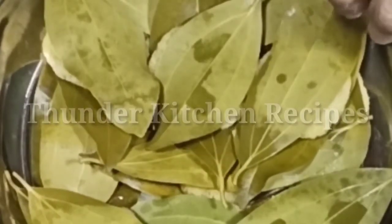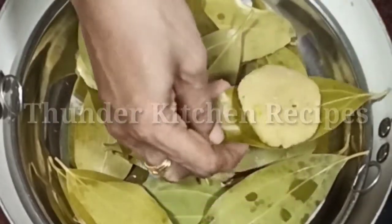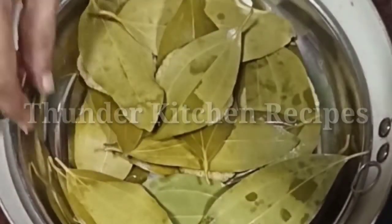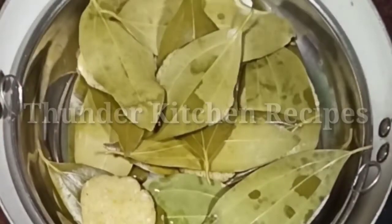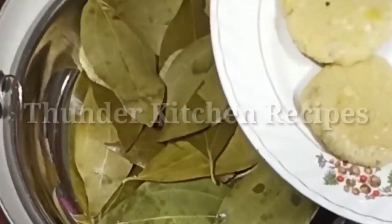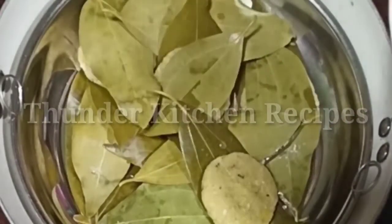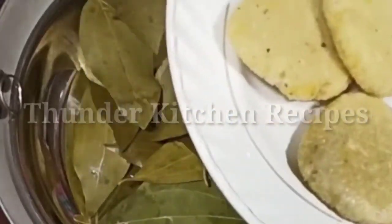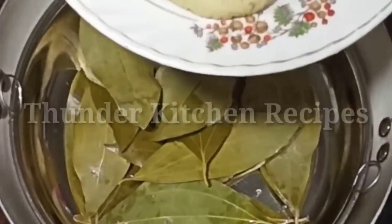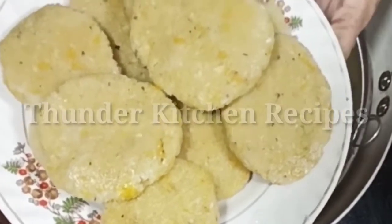Then we just fry it. We will fry it in 15 minutes. We have to add a plate of this. I will put the pot on the plate. There are two evening snacks ready for the evening.